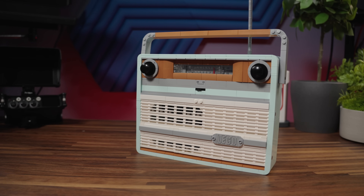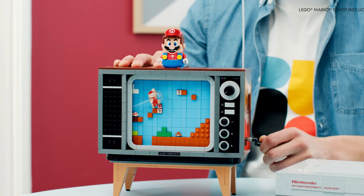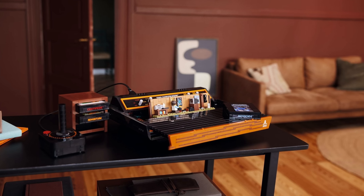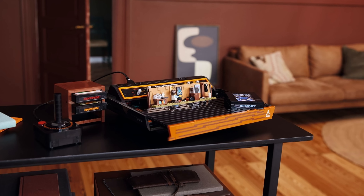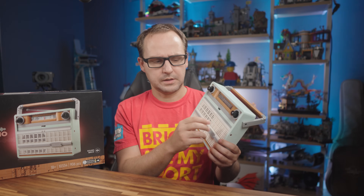Lego tackling real-life items in bricks is nothing new, right? The typewriter comes to mind, the Nintendo NES, the Atari as far as the game consoles, few other items here and there. But the Retro Radio tries to take it to another level, with sounds.